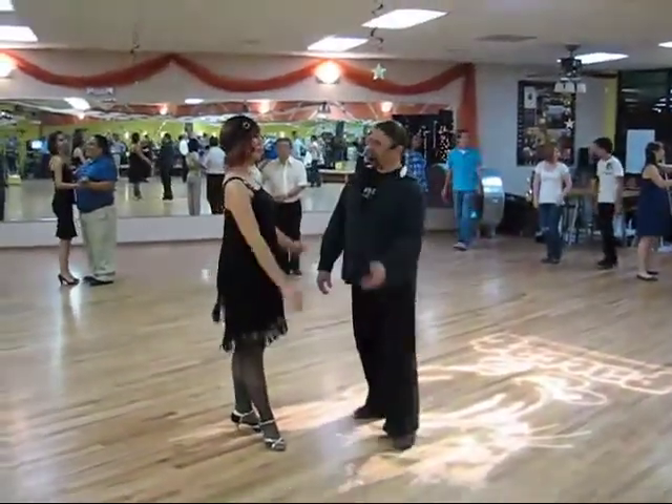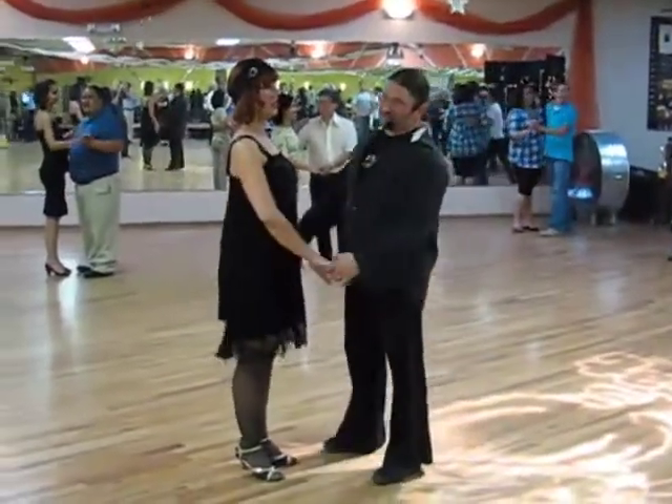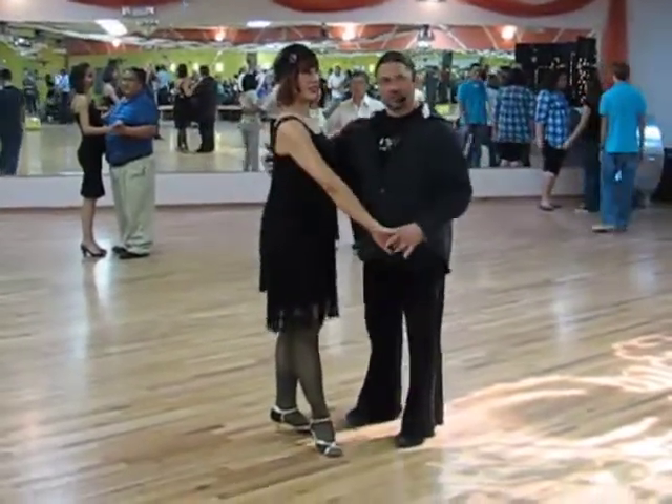Okay, tonight we have Mary in place of Sarah. Sarah is on a show on TV shortly. We did East Coast Swing. We did some Charleston at the end. We started with the East Coast Swing basic.